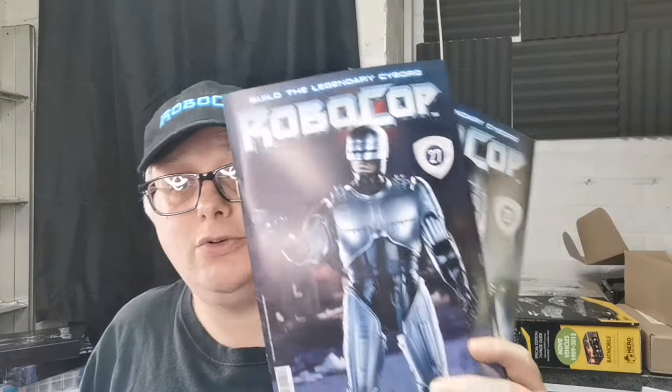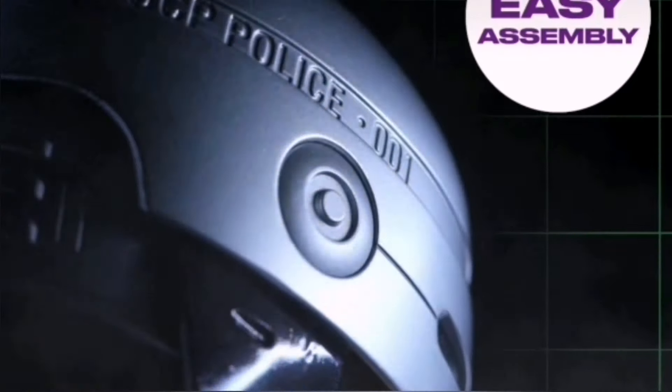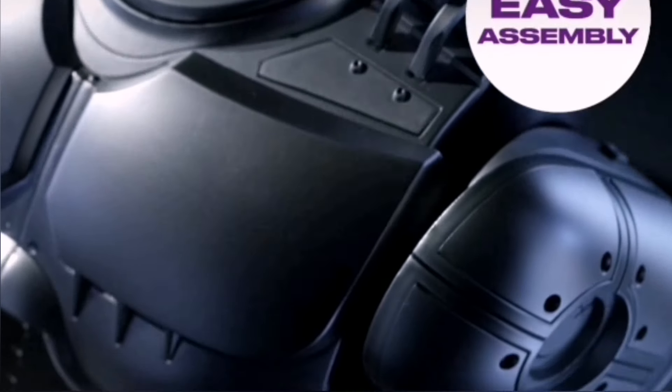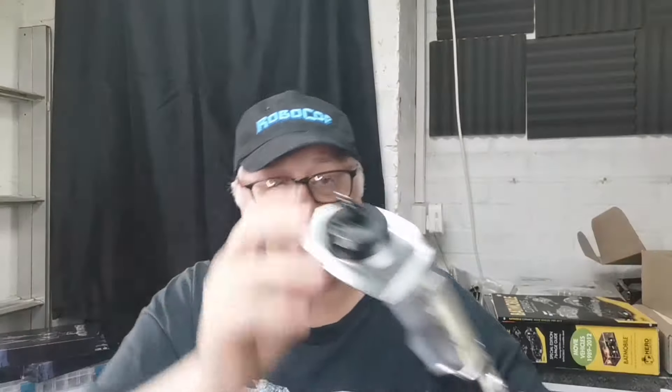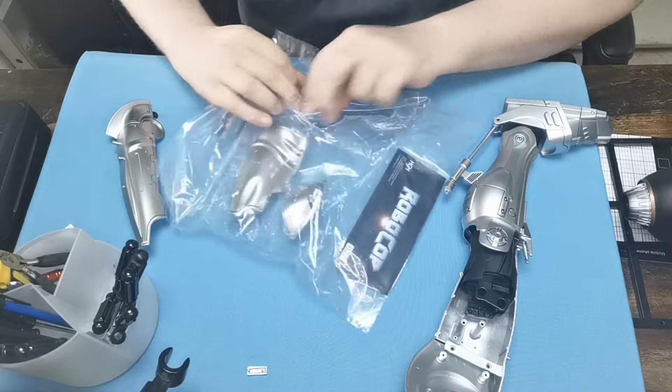Hello and welcome to the Nexus. Today we're going to be doing issues 27 and 28 of our Robocop build. We're going to put 28 aside and start with 27 — we're going to need our leg and this bit as well. These both issues that we're going to do are going to finish off our left leg. So let's get going — this is issue 27.